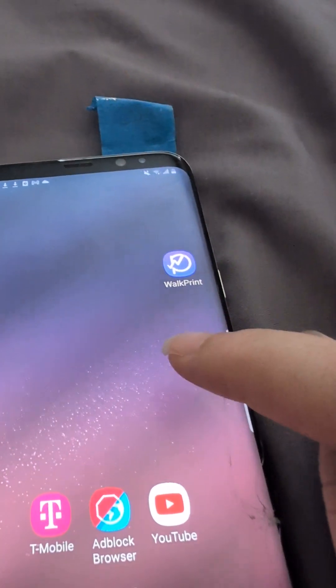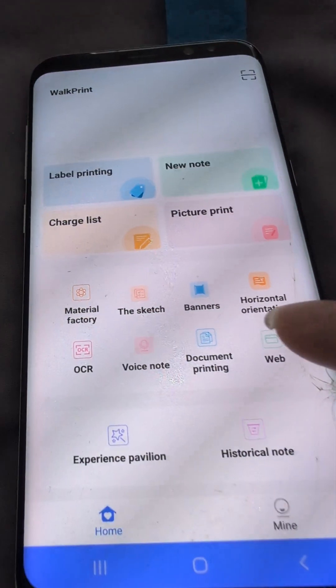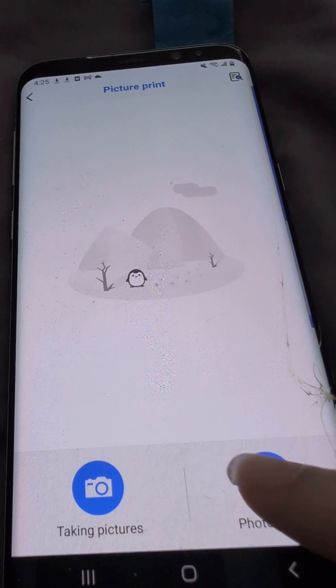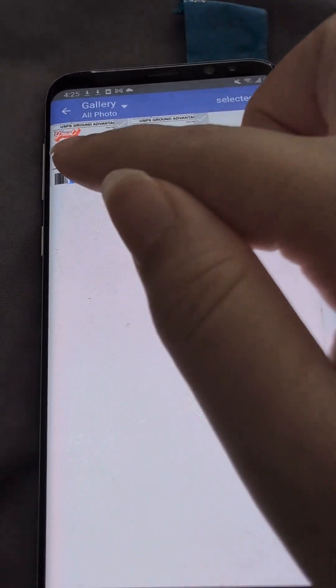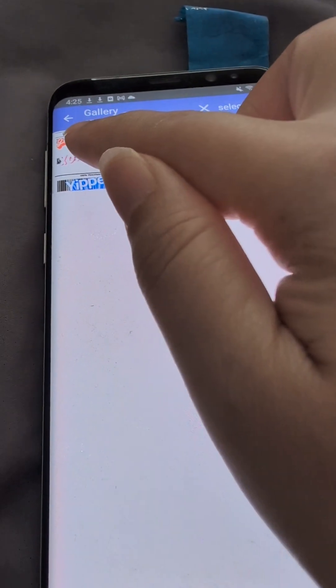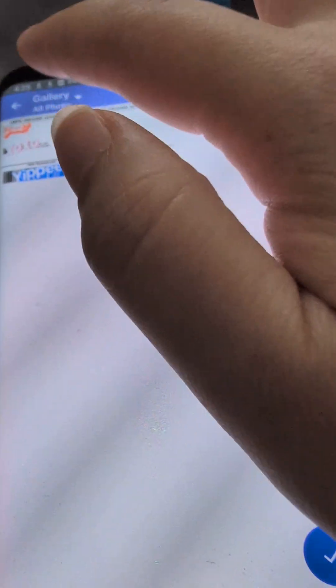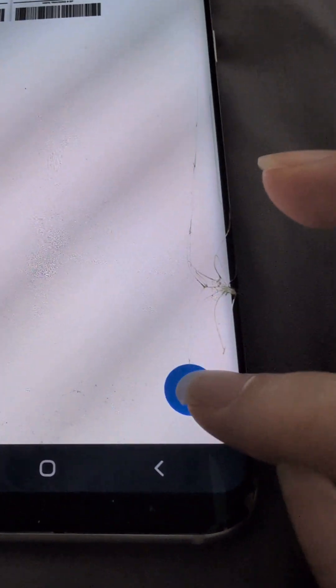So the app we're using is Walkprint. And then we're going to go Picture, Album, and then Select.